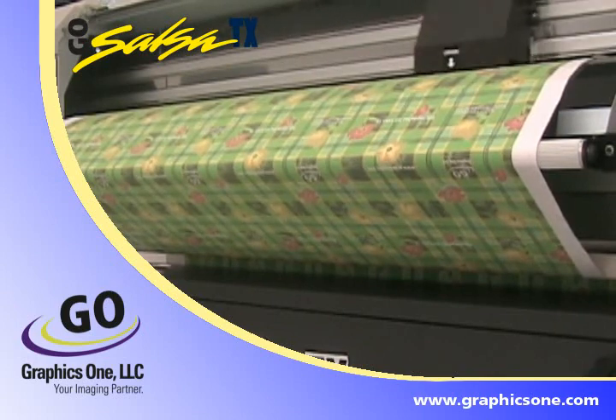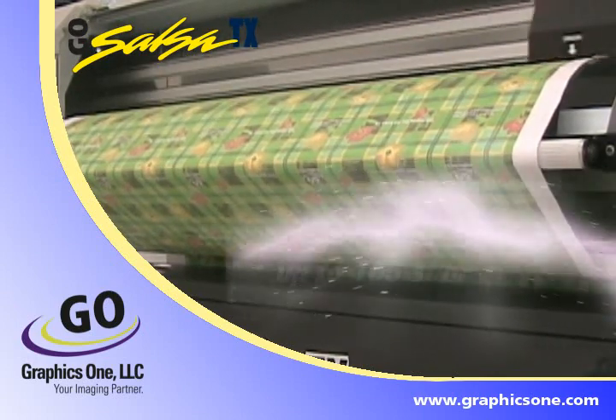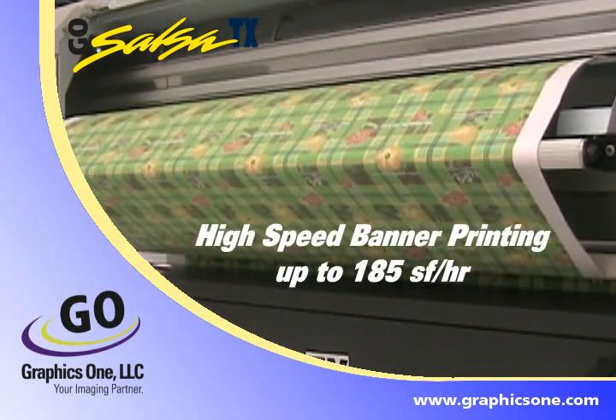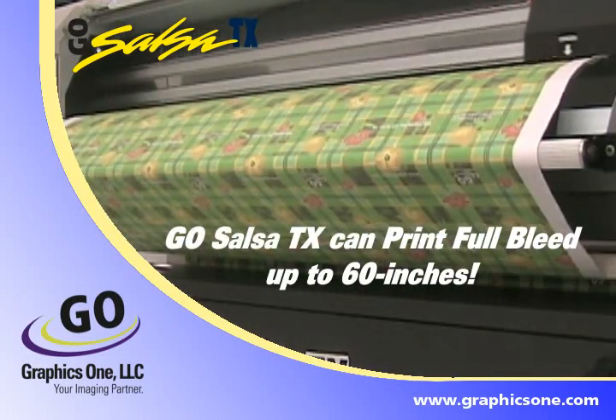Not only does the printer promise high-speed banner production, printing at up to 185 square feet an hour, but the GoSalsa TX is the very first direct-to-fabric printer that prints full bleed up to 60 inches.